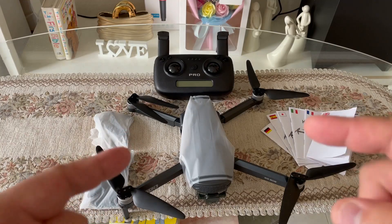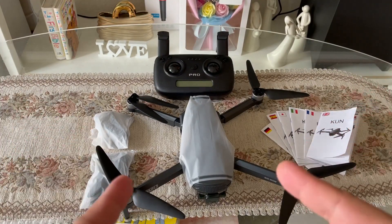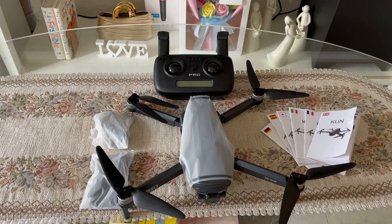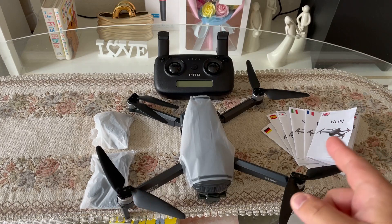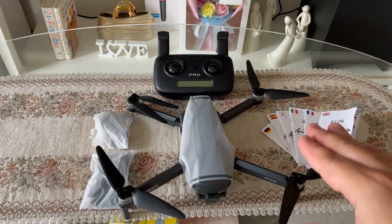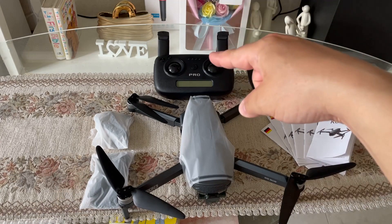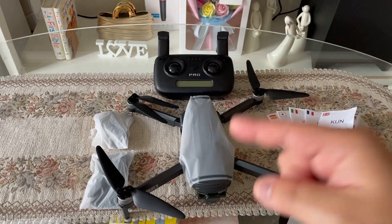So ito na po lahat-lahat na nilalaman po ng bag po kanina guys. May kita natin po dito sa white box guys. Doon po nakalagay yung extraction manual niya in different languages guys. Yung extra part at yung remote control at yung ating drone guys.